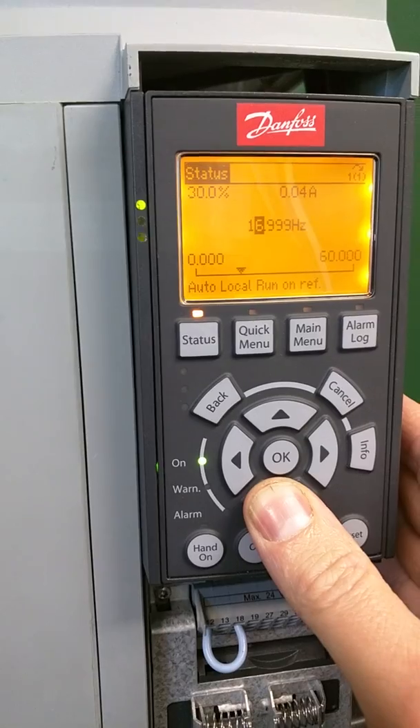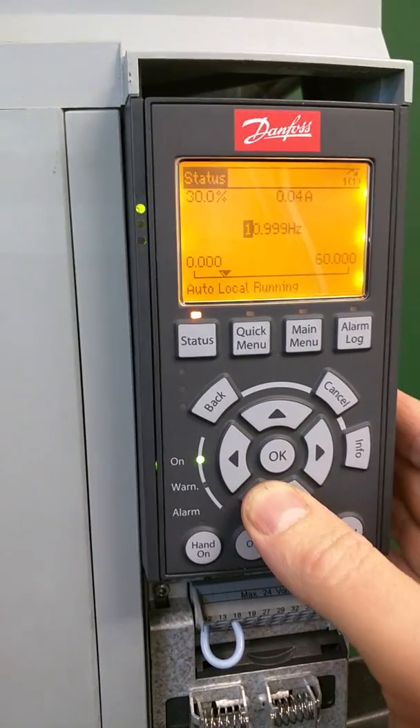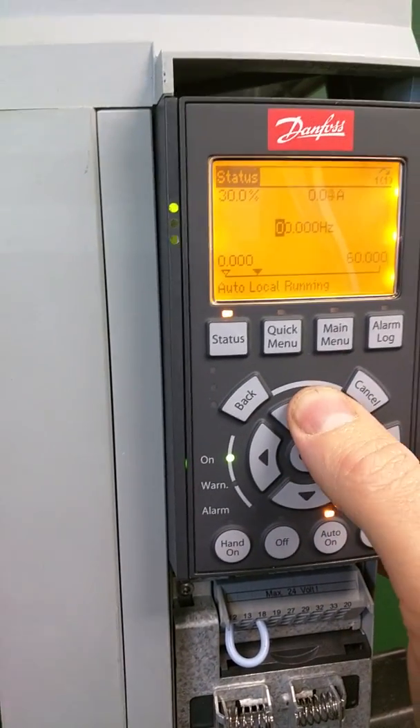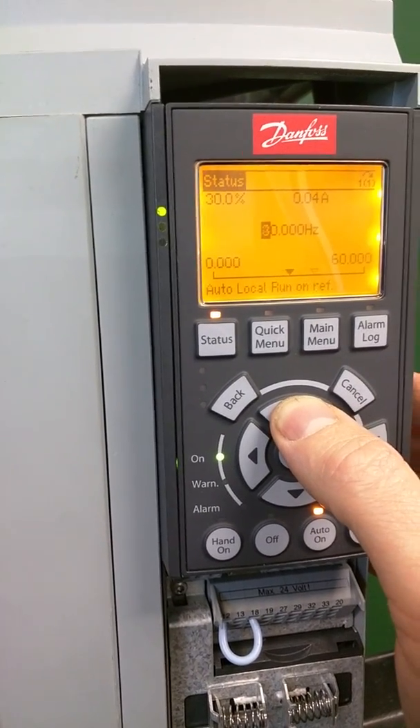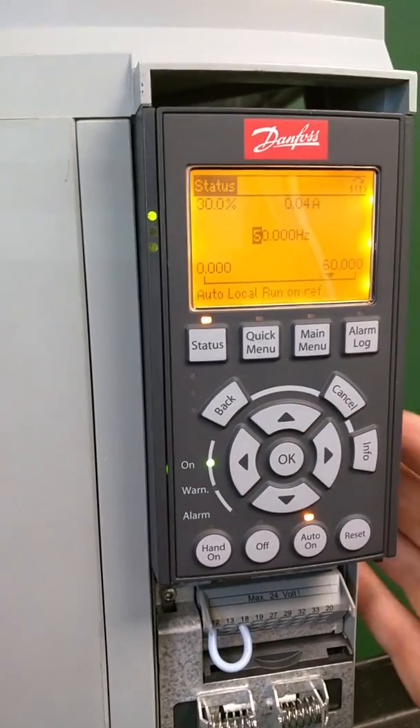From here, this allows you to go down or go up. We'll go back — there's 20 hertz, 30 hertz, 40 hertz, 50 hertz.